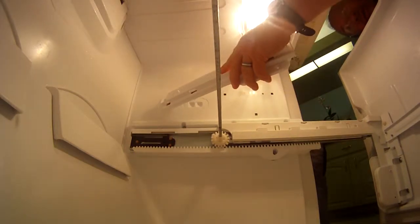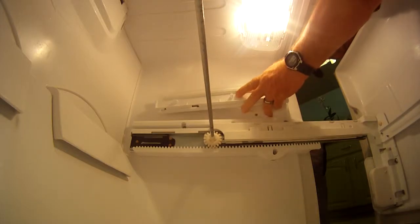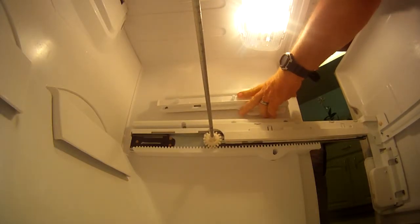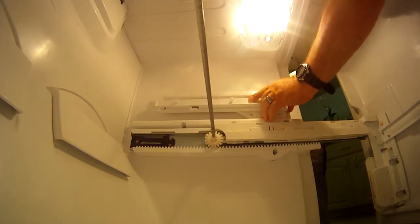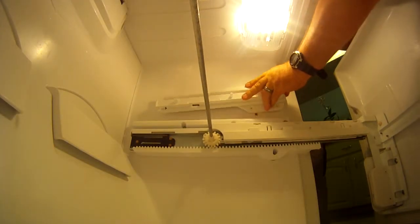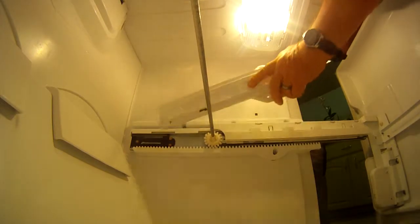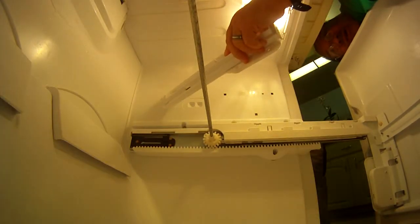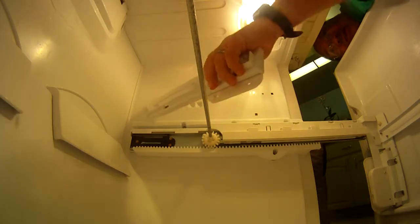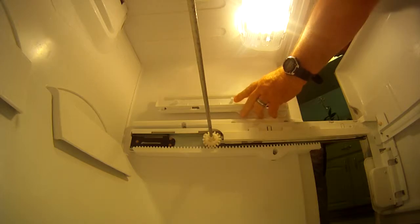I'm not sure these fit in here. As a matter of fact, they don't. They sent me the ones for a different refrigerator. I was afraid of that. Nope, they don't fit.